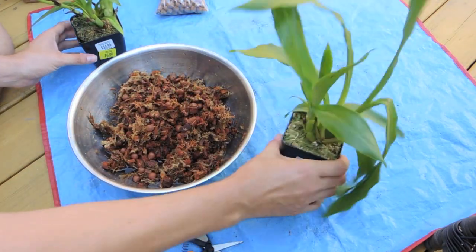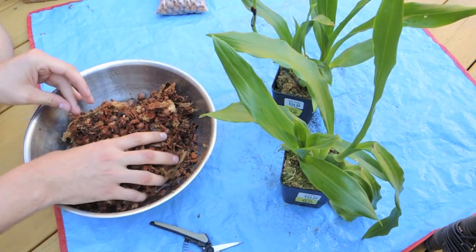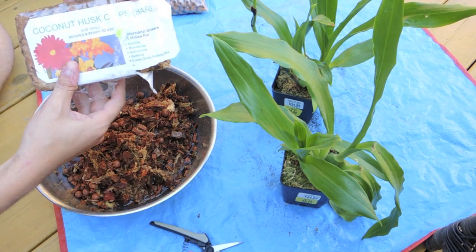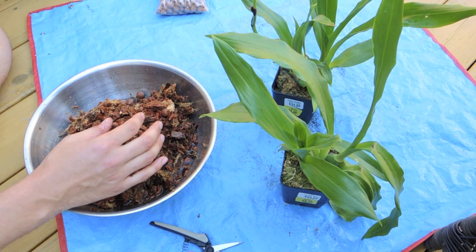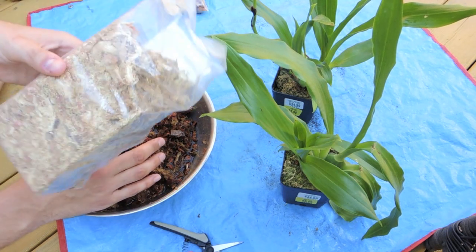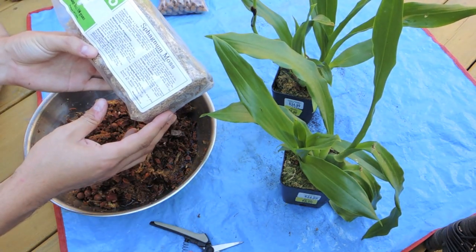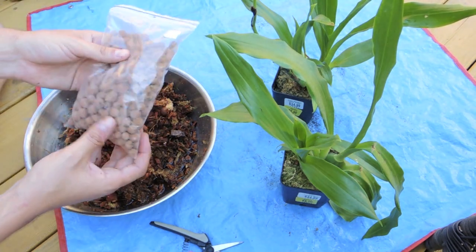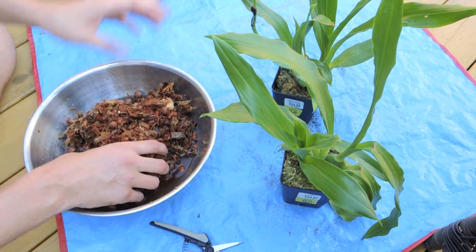I've made a concoction of coconut coir, coconut husk, bark chips, and I've also taken some sphagnum moss — Will Grow is the brand, just regular sphagnum moss. And since I don't have any perlite, I'm taking some hydroton clay beads to add a little bit more aeration.